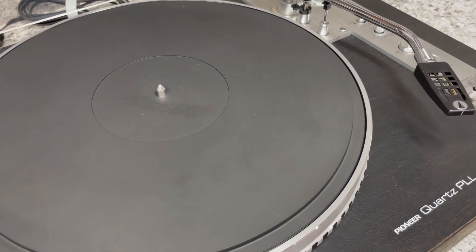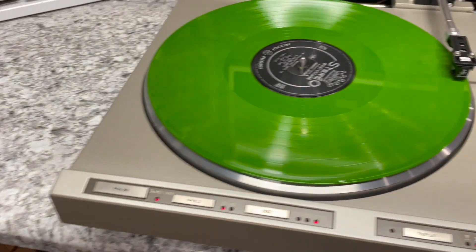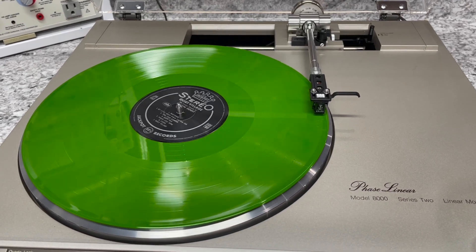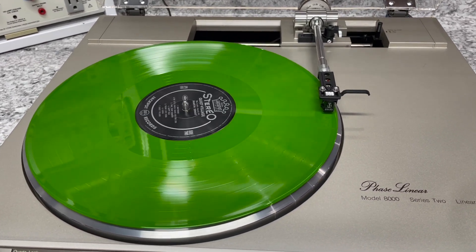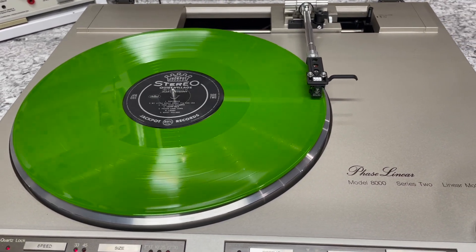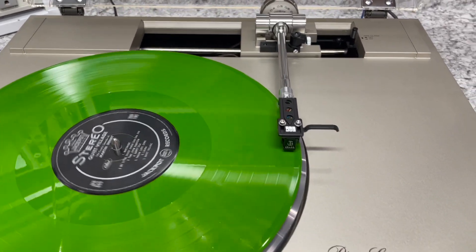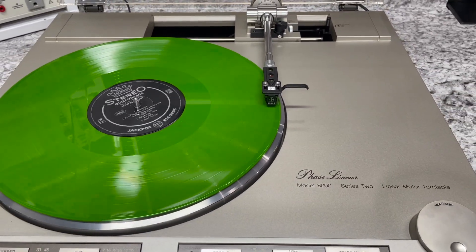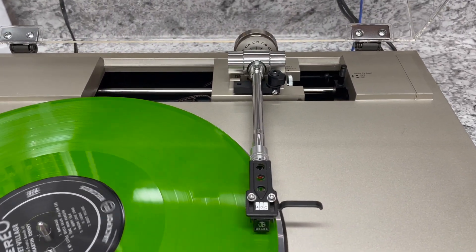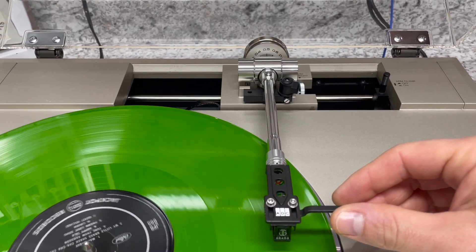Now, most folks, including myself, can't hear that. But in principle, this design with the linear tone arm is actually a better representation of the accuracy of the recording. But it's insanely complicated. This tone arm here works through a series of light sensors that create a system where the tone arm is always trying to stay perpendicular to the record.